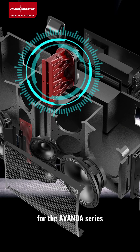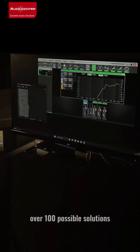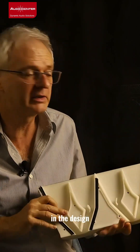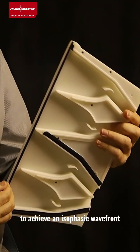The new waveguides for the Avanda series have been developed in-house. We employed Boundary Elements Method software to simulate over 100 possible solutions. We invested more than 1,000 hours in the design of this key piece of a line-array system to achieve an isophasic wavefront.